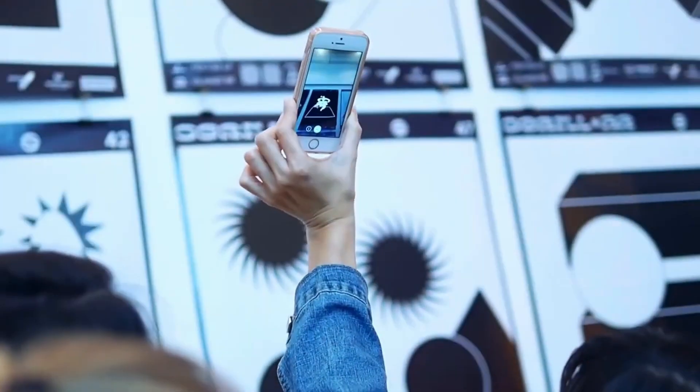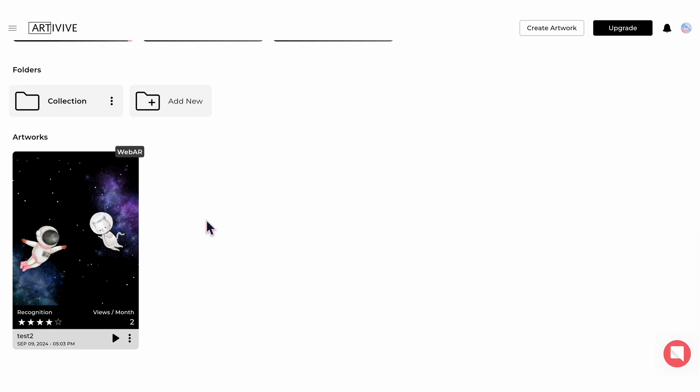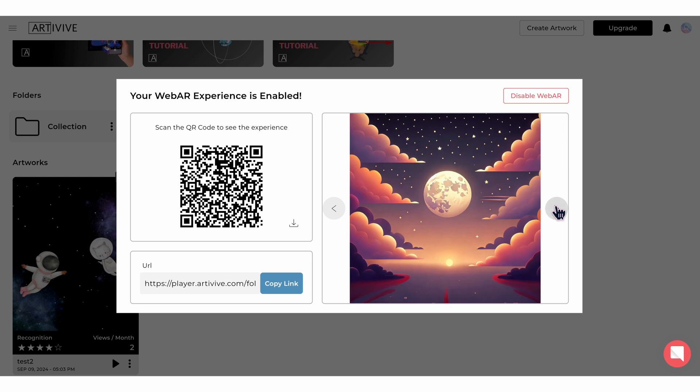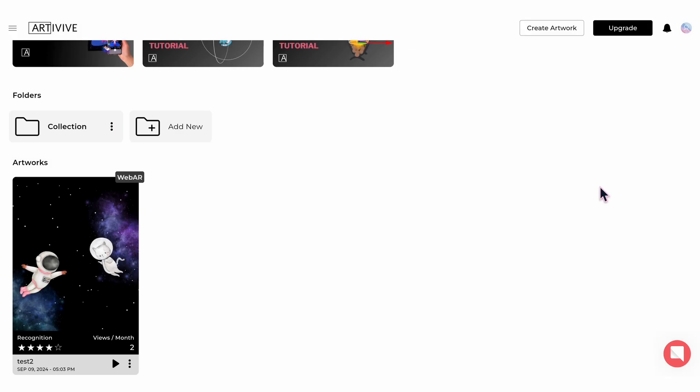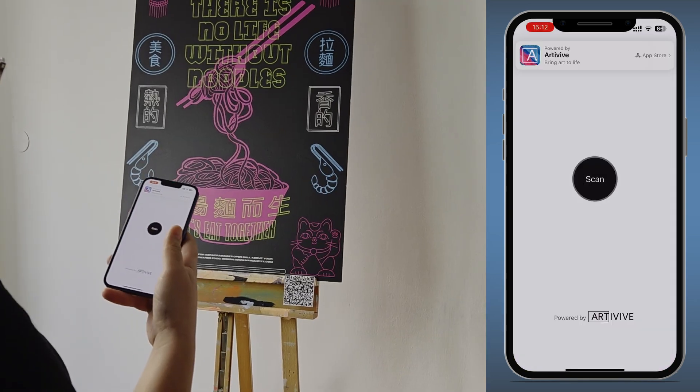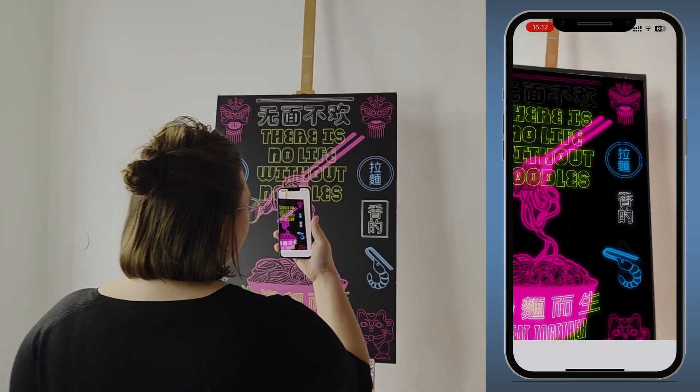It's fast, simple, and designed for seamless sharing. WebAR works by linking a digital experience directly to a QR code or URL. Whether it's a single artwork or a folder of up to 10 pieces, viewers can access it instantly. Just scan, tap, and watch your artwork transform into an immersive AR experience.